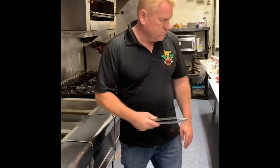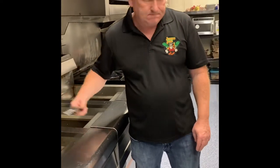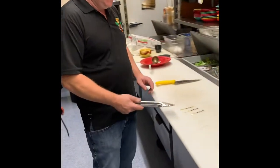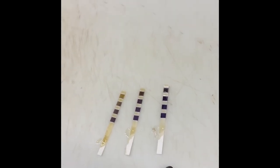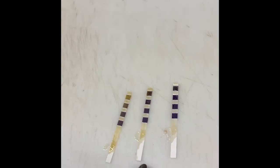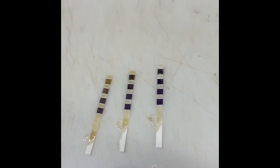That's fryer number two, and this is fryer number one. Fryer number one, which is our newest oil, is showing a little bit of yellowing on the top strip. Fryer number two, which is three days old, is showing a little bit more yellowing.